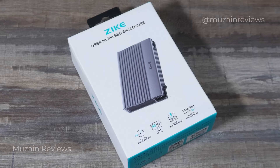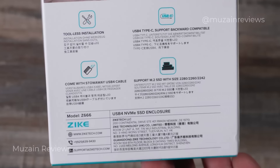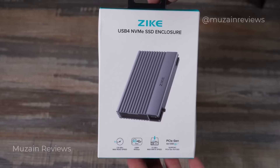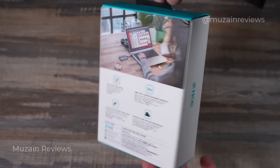Today we're going to take a look at the Zyk Drive USB 4 NVMe SSD enclosure. Keep in mind this is just the enclosure and does not include the SSD drive itself. You will have to purchase that separately, but this is boasting one of the fastest speeds for any enclosure on the whole market.